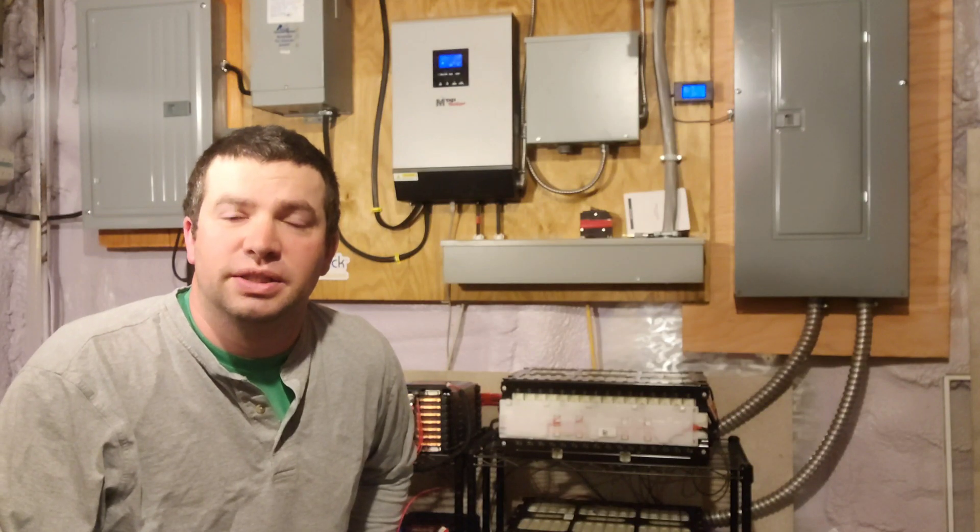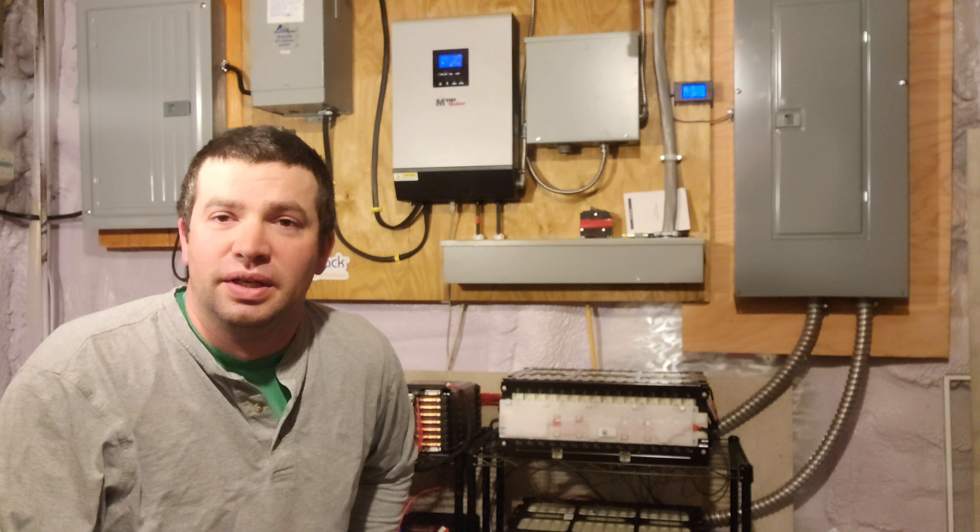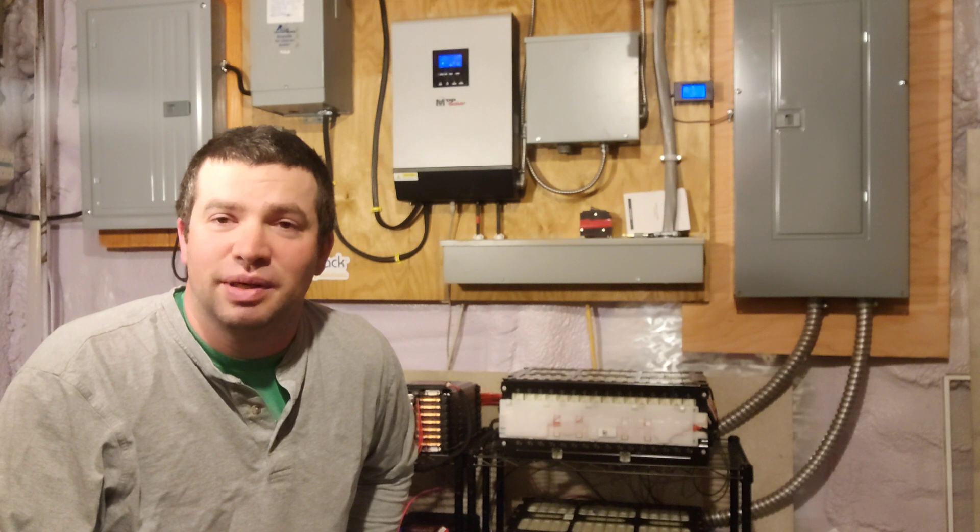Hey guys, welcome to the channel. Just wanted to take a minute and let you know who I am and what I do here. My name is Ben. I'm from Vermont and I am a solar installer. I also do batteries and heat pumps occasionally, and I also play with a lot of batteries in my basement.